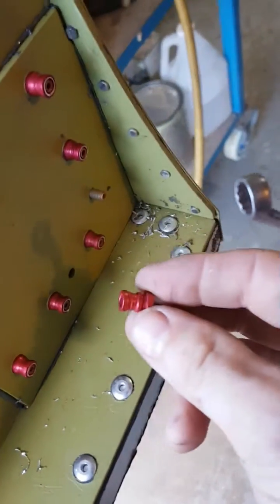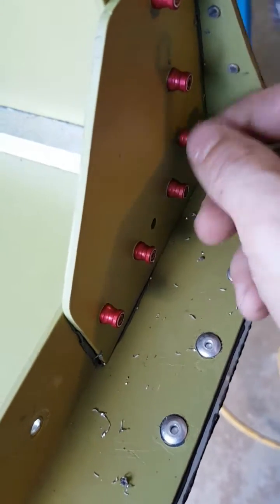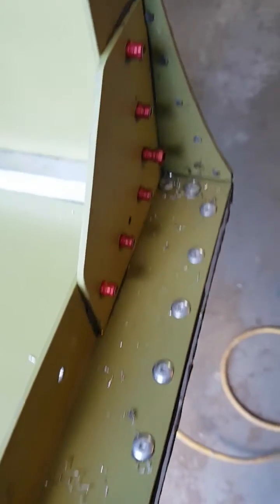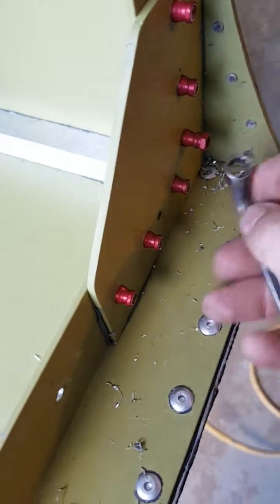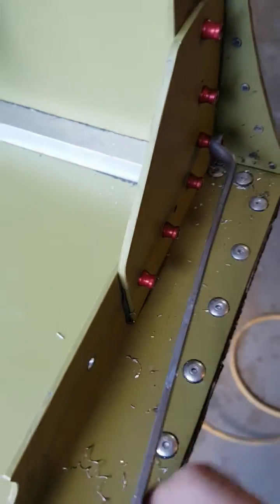The HiLock starts out as a titanium pin — in the case of this HL11. This is the collar, I believe it's an HL70. There's a wrenching hex on the top that's going to break off — it's called a frangible collar — once we get to the correct prevailing torque.